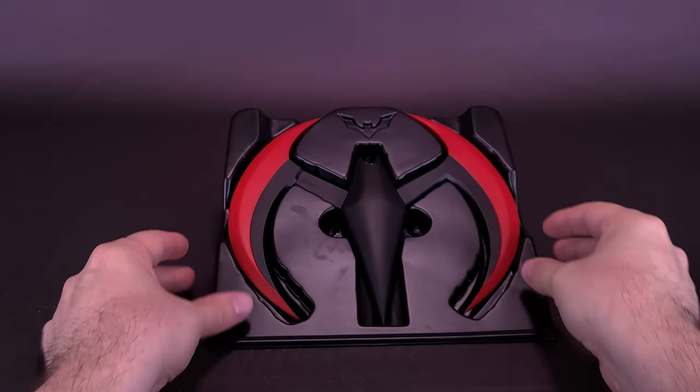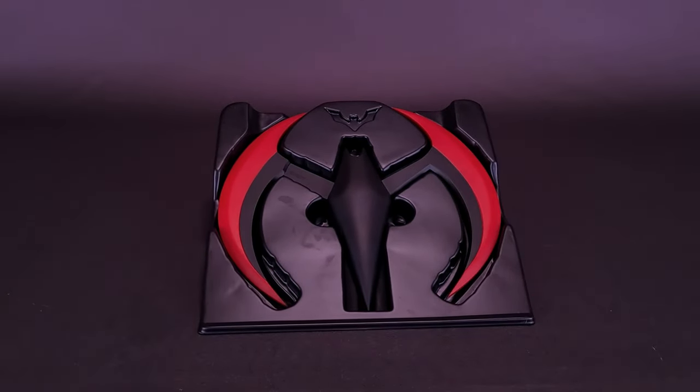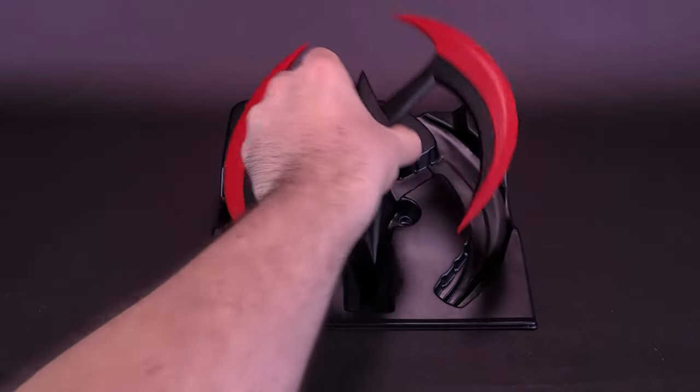I like that they included at least some way of displaying it, because otherwise the Batarang is just going to sit flat on a shelf. It presents it at least somewhat, but I think it could have been presented so much better than what we actually get, to be honest.